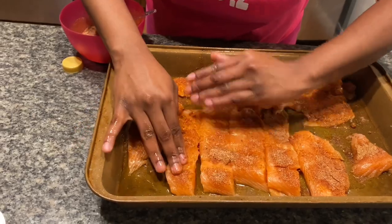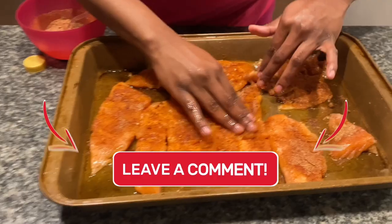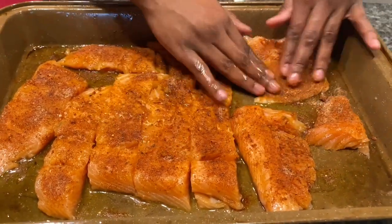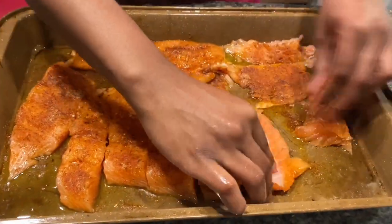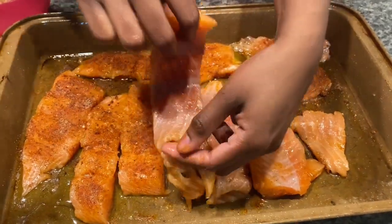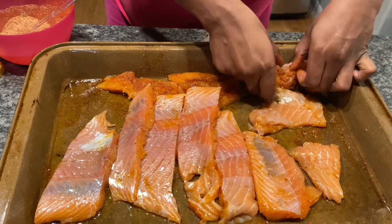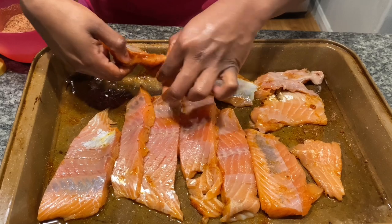This is gonna be good, I can't wait to eat. What y'all cooking for dinner? Let me know in the comment section. Now we got it all rubbed in, so we're gonna flip it over and do the other side — hit the back side. What are y'all seasoning your fish with? Y'all seasoning with the same stuff I use?